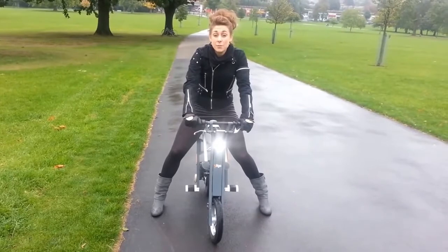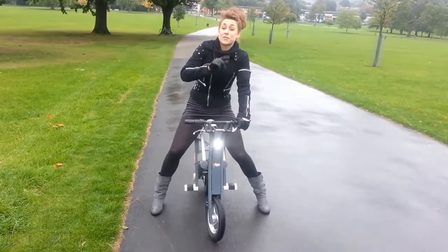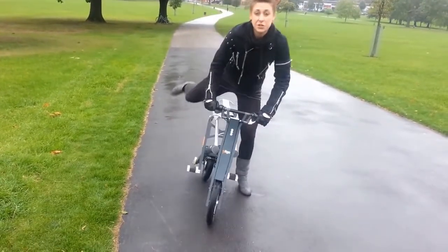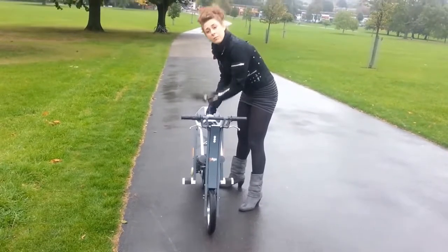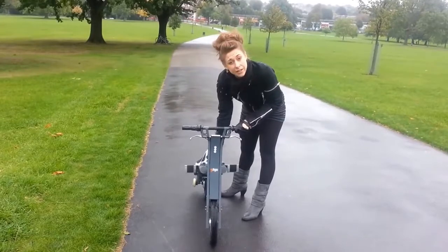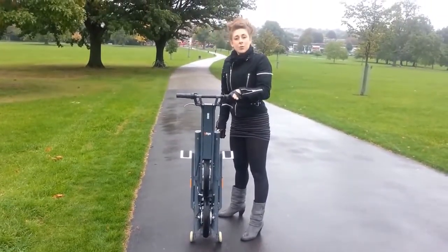So how does it fold up? Because that's what's really clever about this scooter — it does it in a matter of seconds. So let's give it a go. Switch it off, pull up the little lever, push it down until it clicks. There's another little lever here — pull it up, and there we go, we're secure.